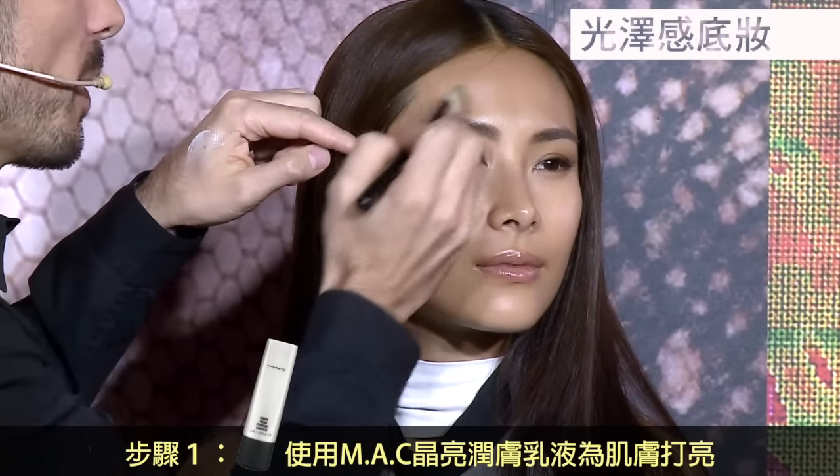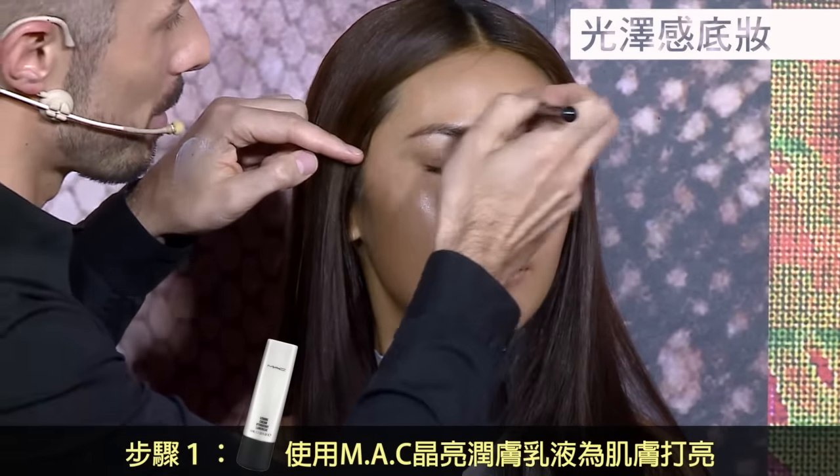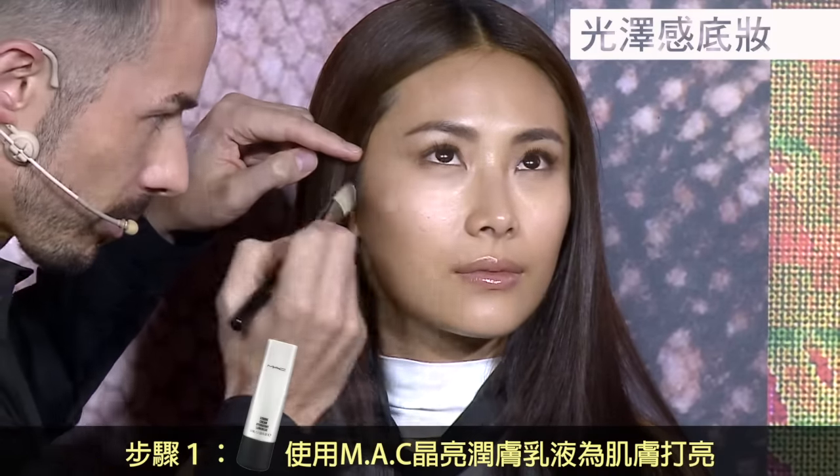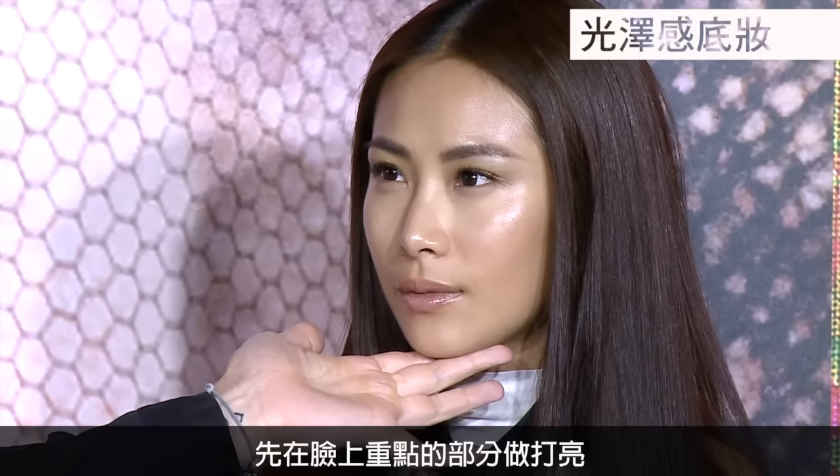Stroke Cream again — as you all know, it's very iconic at MAC. I'm starting by highlighting key areas of the skin and then switching out to my Studio Perfect.